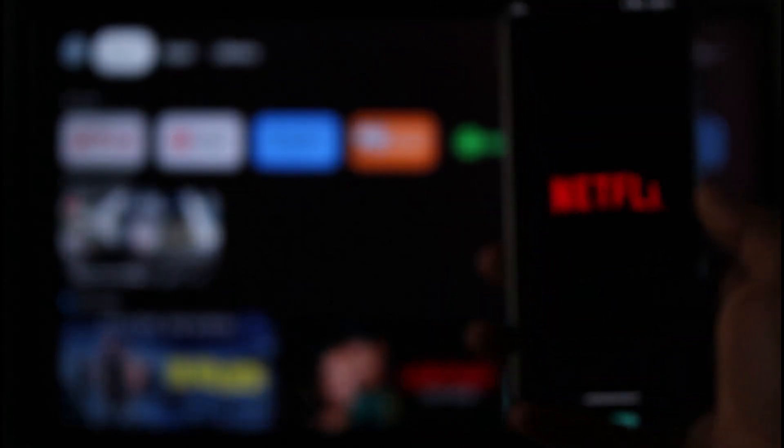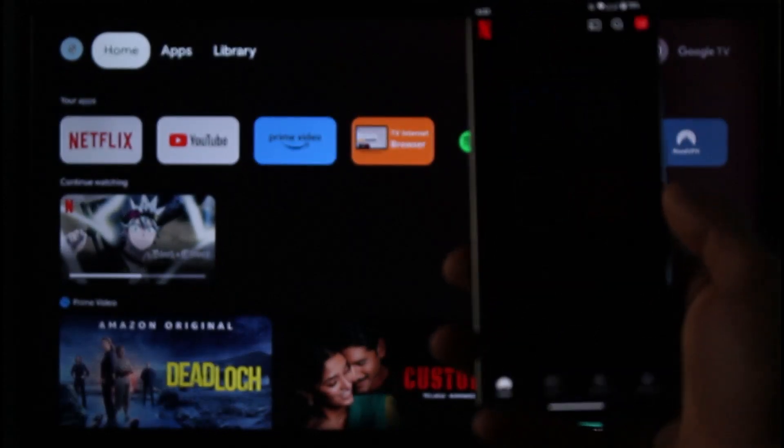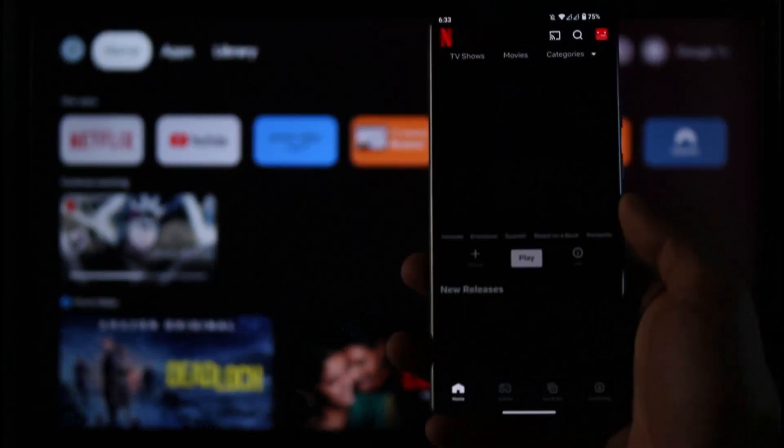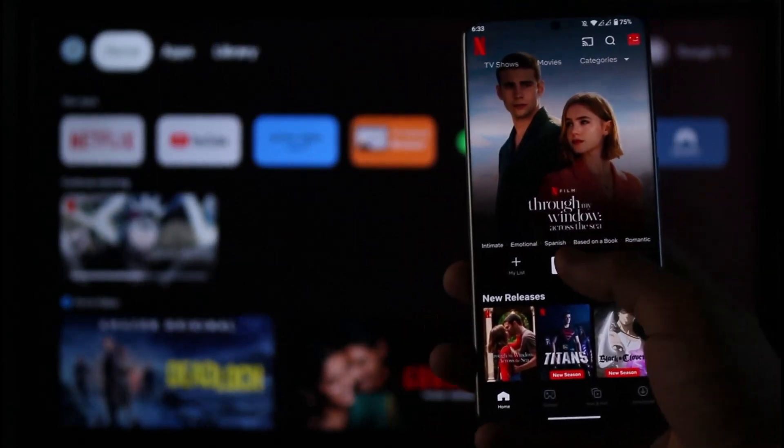After you make sure of that, simply open up Netflix. Once you open up Netflix, go ahead and select any of the accounts that you want to log into, and once you select and log into it,